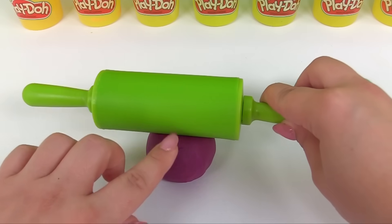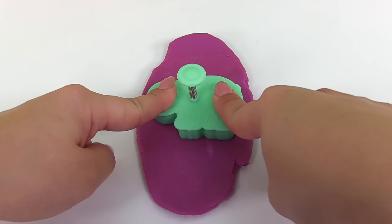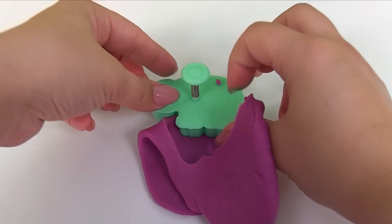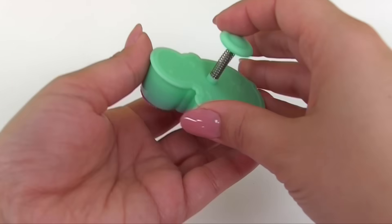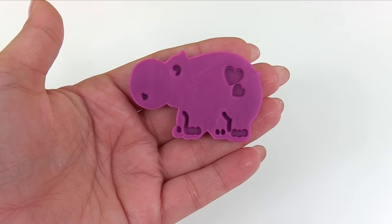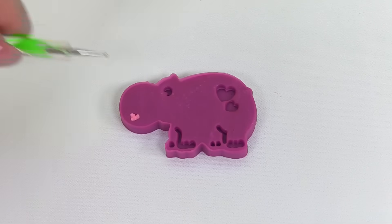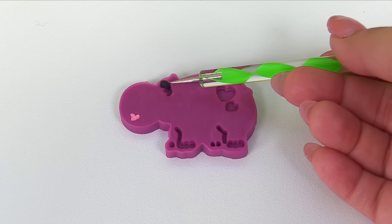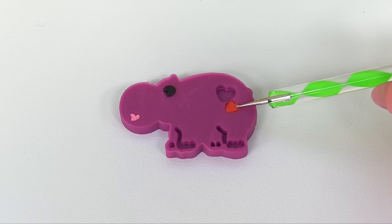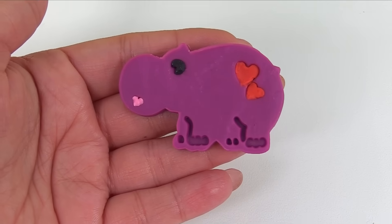Let's roll out our purple Play-Doh. Press in the center and push the top part in. Remove the extra Play-Doh, and now let's check out our hippopotamus. It's a purple hippopotamus! Let's give our hippo a heart-shaped mouth — and we have a happy hippo, with two red spots also in the shape of hearts. Our hippopotamus is finished.